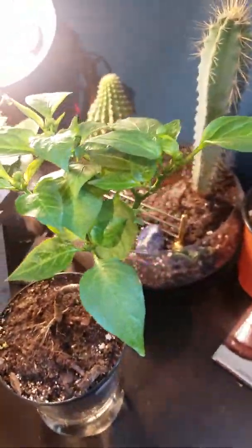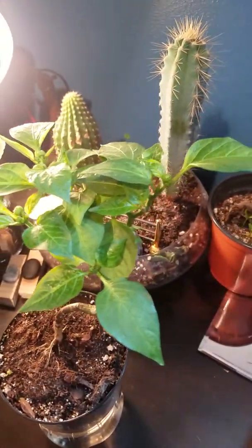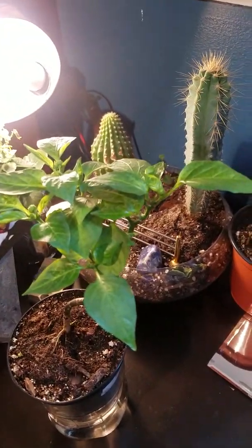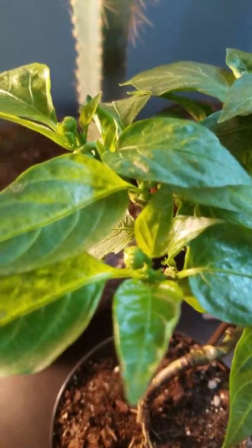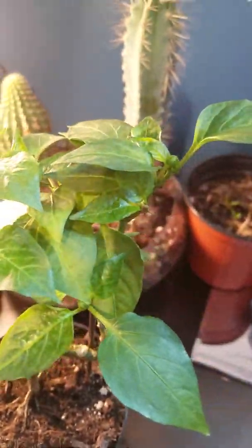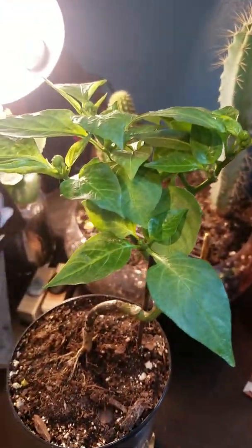Today what I'm going to do, since I've noticed these flower buds forming, is just pinch back some of the larger leaves and defoliate a little bit, so that the plant can redirect its energy from vegetative and foliar growth to producing more of these little peppers. Hopefully, in some time, I'll be able to show you guys those being harvested off of a little mini five-inch tall pepper plant.